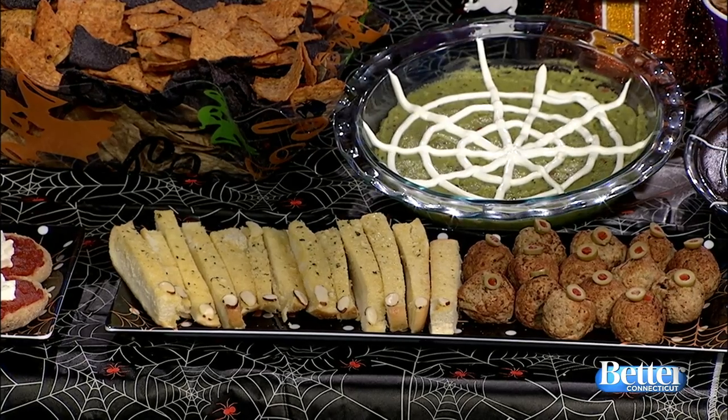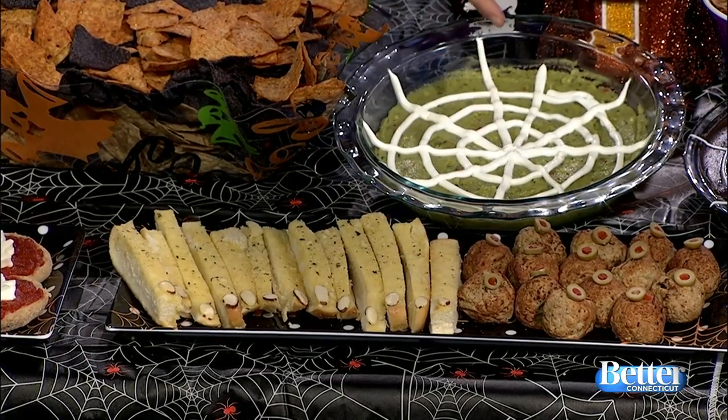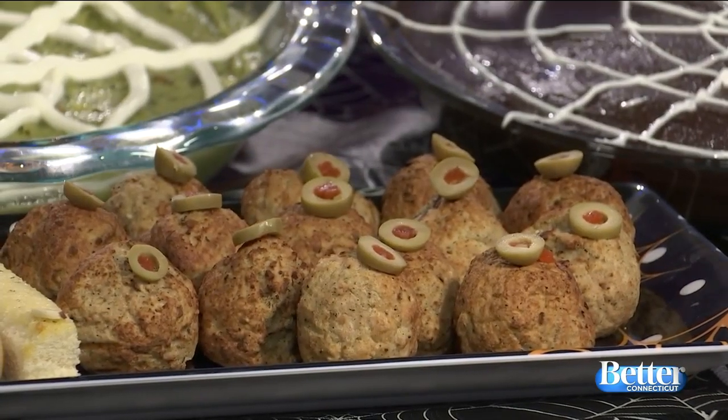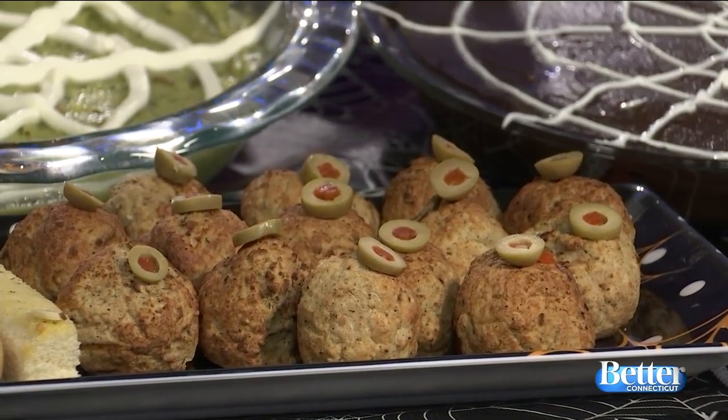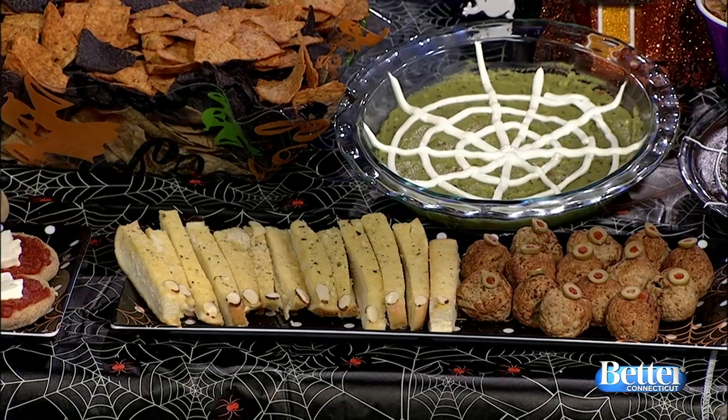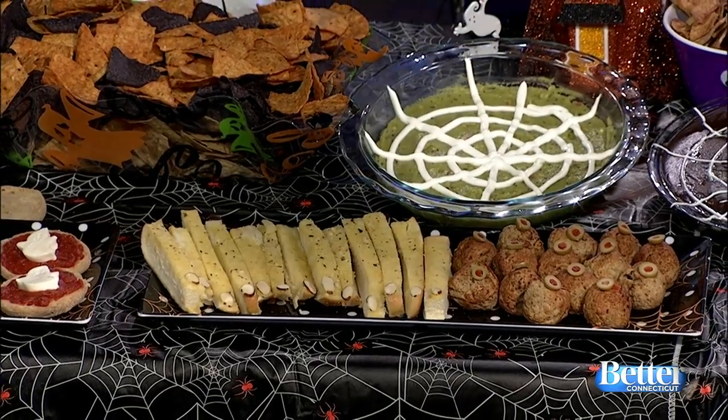And here are meatball eyeballs. These are turkey meatballs — I just took some olives, sliced them up, and put them on top. If you want to stretch them further, you could slice the meatballs in half if you have more kids. And if you need a vegetarian option, falafel balls work great too — Eve's Veggie Cuisine has falafel balls, or the quinoa bites also work well.